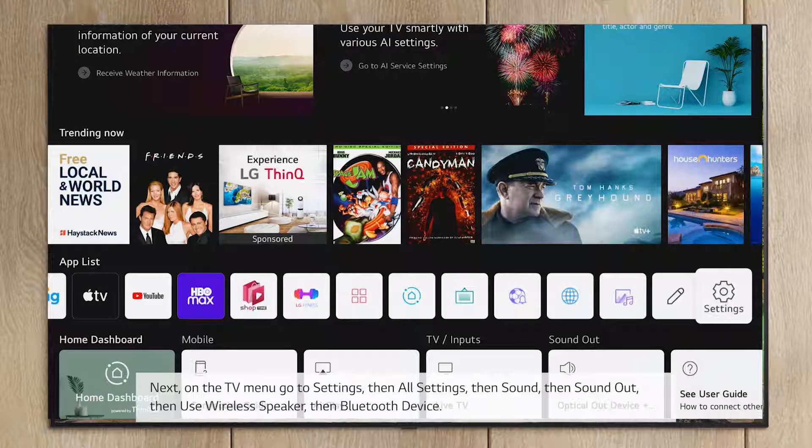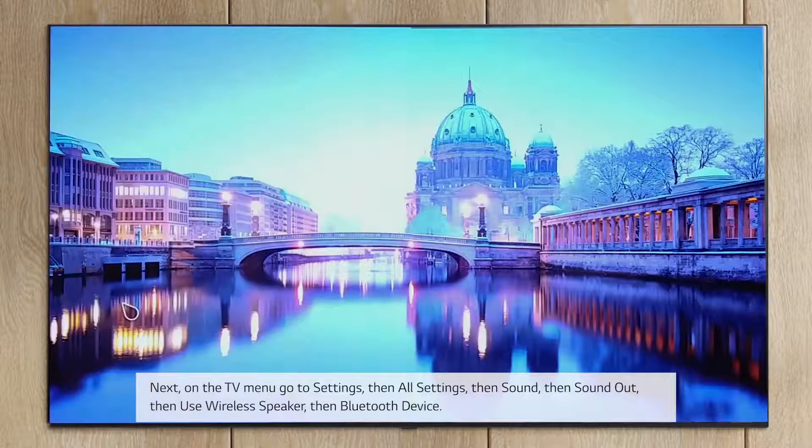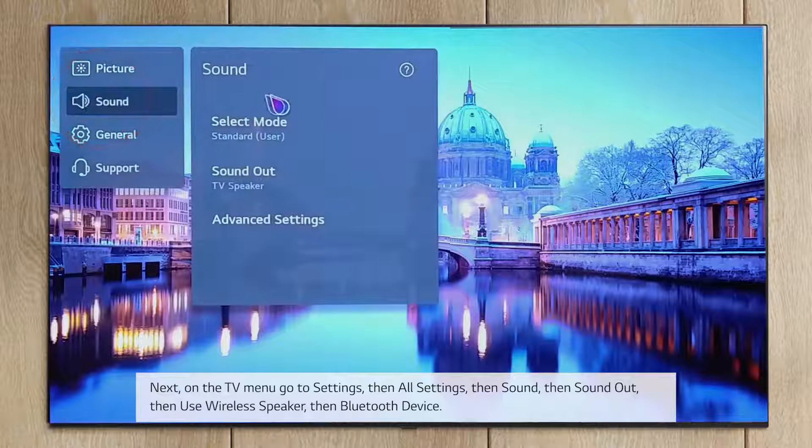Next, on the TV menu go to Settings, then All Settings, then Sound, then Sound Out.